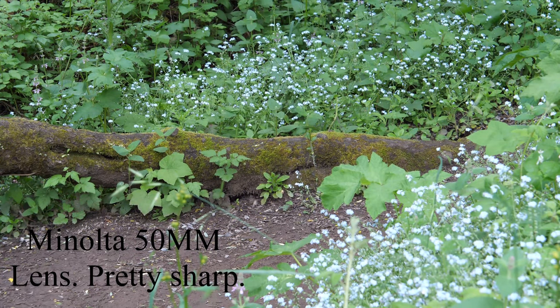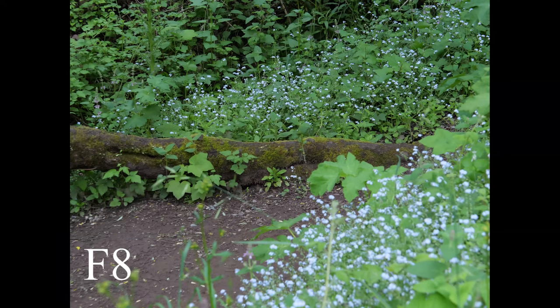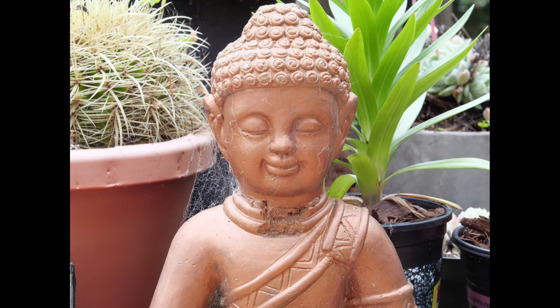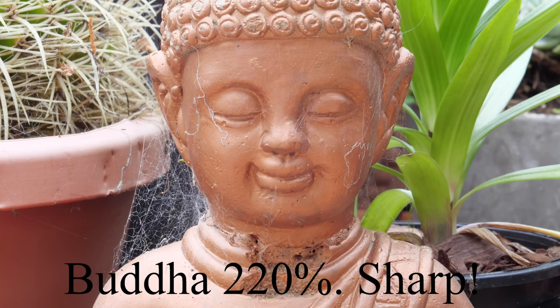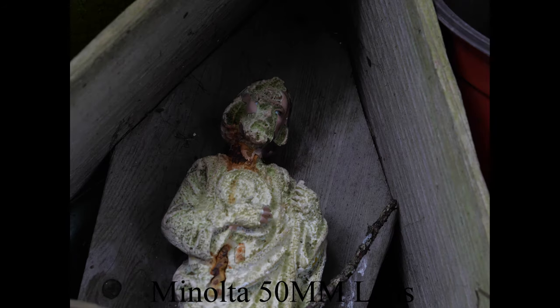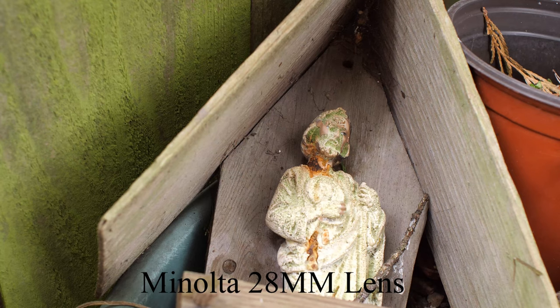I'm videoing this with the 50mm Minolta lens. I'm going to switch it over to photo mode and take two shots. The first test is with the 50mm — we're going to shoot Buddha. Next we're going to shoot the aging Jesus. We did that at f8 and then f5.6. Now we're going to do similar shots with the 28.